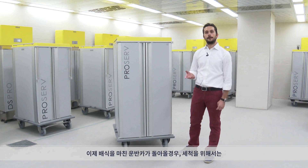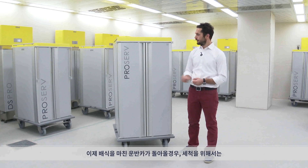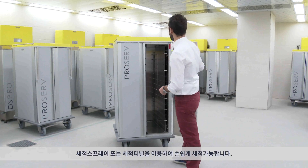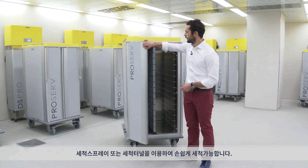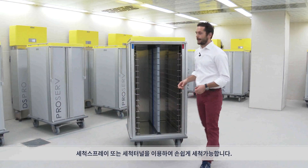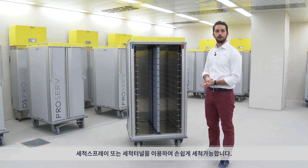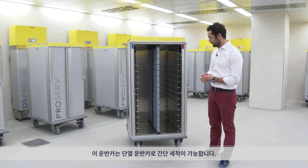When the trolley comes back to the station room for cleaning, it's really easy. You can clean it with a water spray or in a washing tunnel, as this shuttle is an insulated shuttle with no technology on board. So it's really easy to clean.